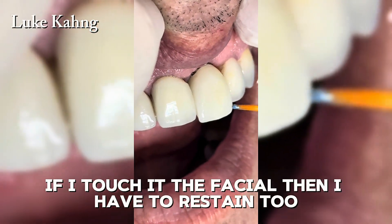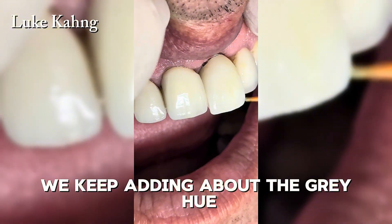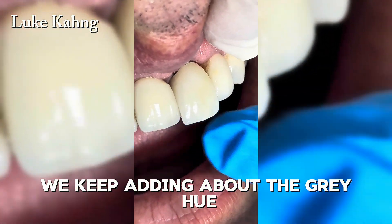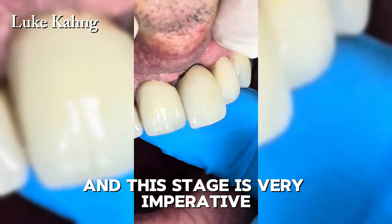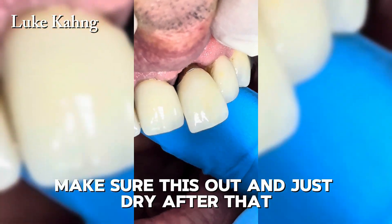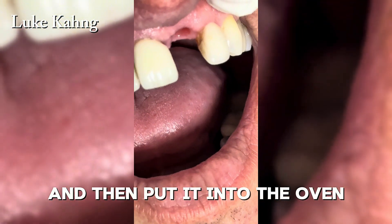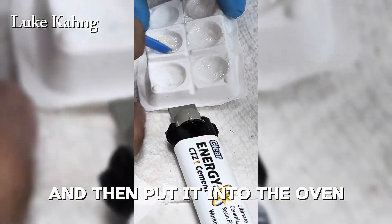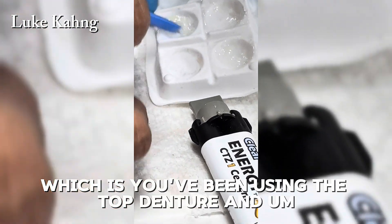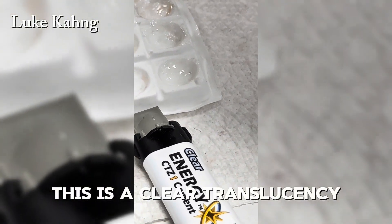It is really important to be careful taking the restoration out of the patient's mouth — if I touch the facial surface, I have to restain it. We keep adding gray hue at the incisal one-third. This step is very important. I do not put it all the way down; I make sure it is out, dry it, and then put it into the oven.